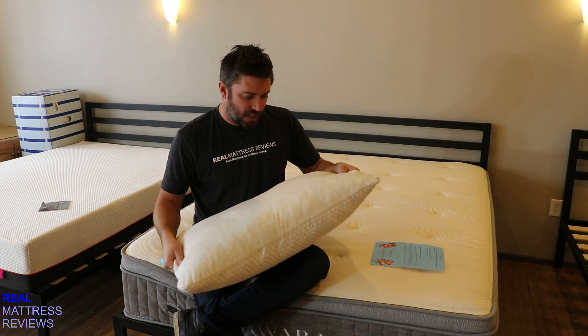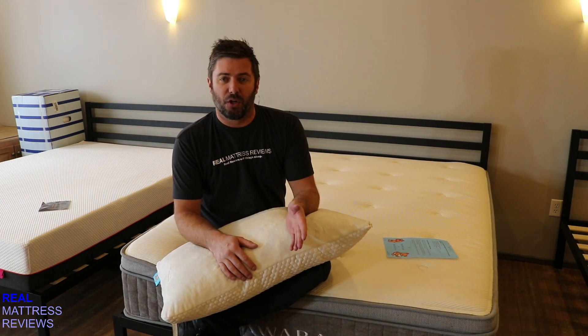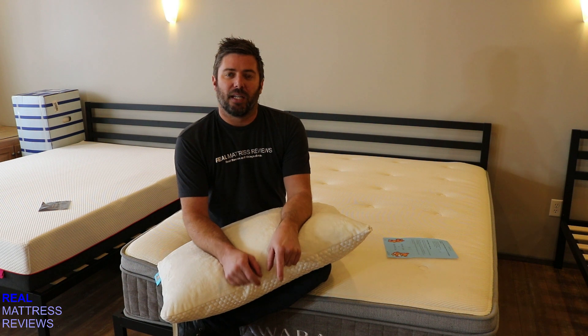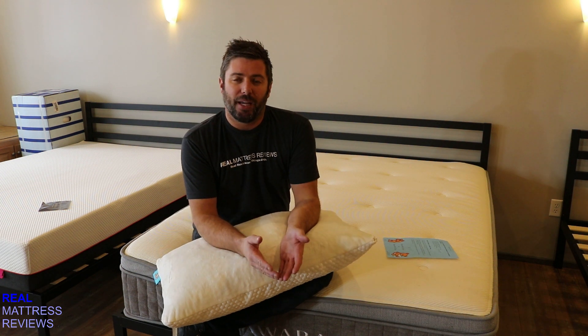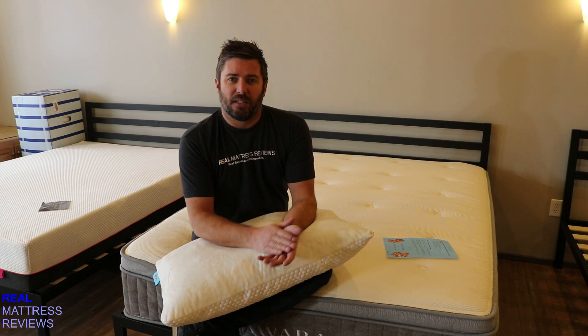Overall it's a really nice pillow, and they come in at $79, so it is a very affordable price. Any available discounts you can find by clicking the link down in the description. That will bring you to the full review of this pillow where you can also find some additional information, and any discounts to help you save a little bit of money.